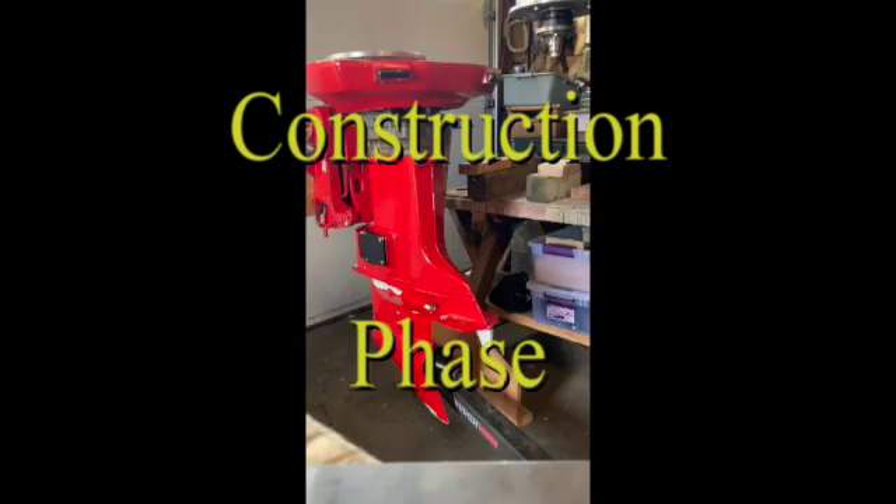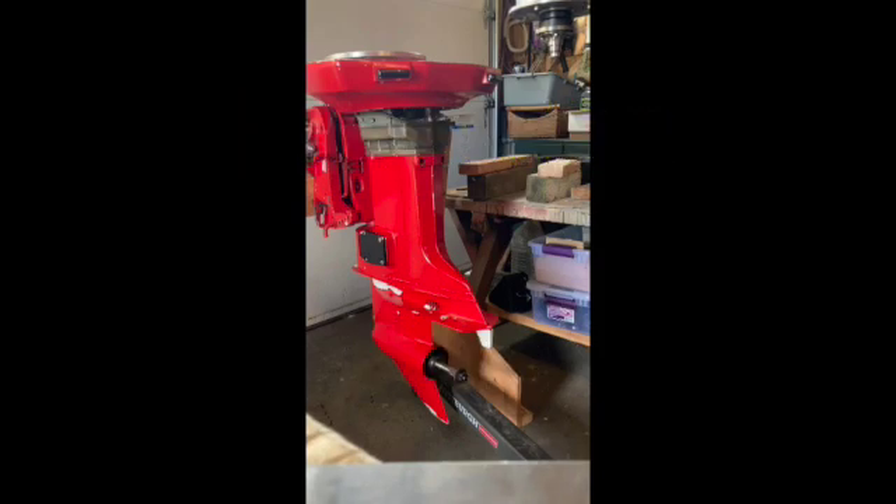I started with a 1984 outboard that I got from D&G Marine. I stripped it down to this stage so that I could mount an electric motor on it.